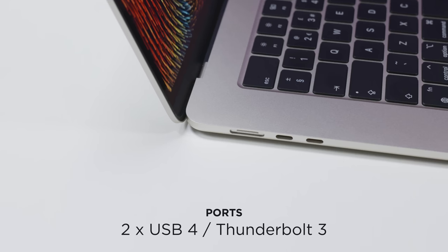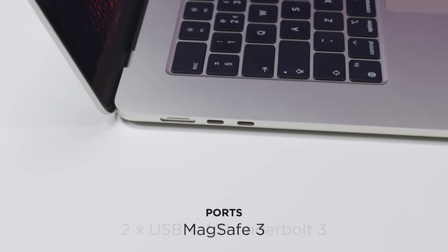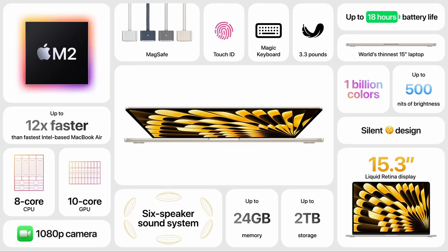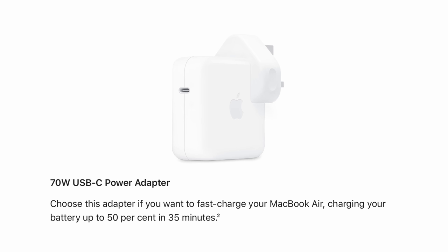You get two USB 4/Thunderbolt 3 ports, and you can charge the MacBook Air through either of these. You also get MagSafe 3, and the included cable has a colour-matched connector. There's a 3.5mm headphone jack on the right-hand side, which has support for high-impedance headphones. The MacBook Air supports fast charging through the MagSafe port, providing you're using a charging plug which delivers enough power. As standard, you'll get a dual-port 35-watt charging brick — that's 35 watts total, not per port. You can instead choose the 70-watt single-port brick for no additional cost, and that one does support fast charging.